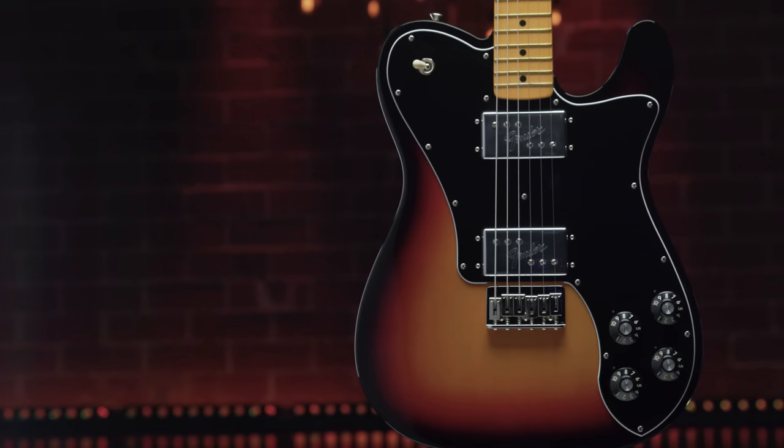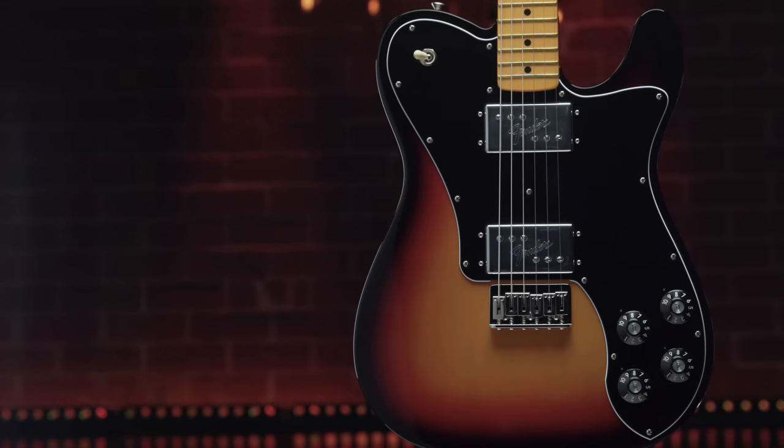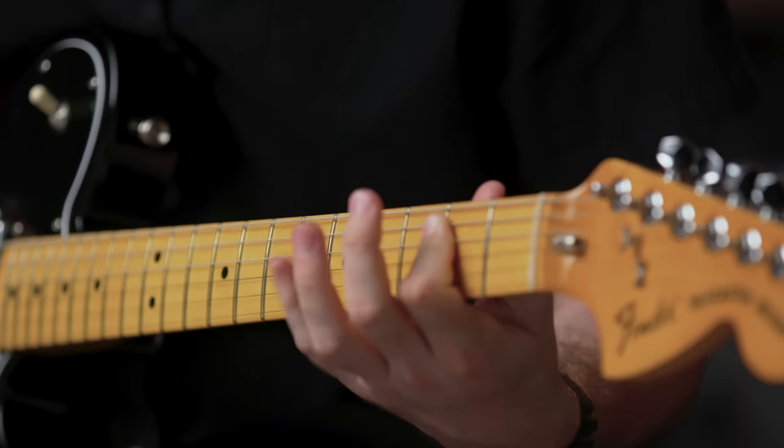From the bridge to the string tree and tuning machines, every piece of American Vintage II hardware is manufactured to look, sound, and function just like it did on the originals.